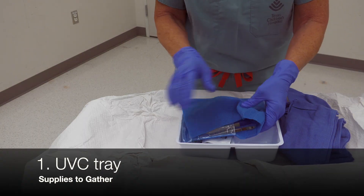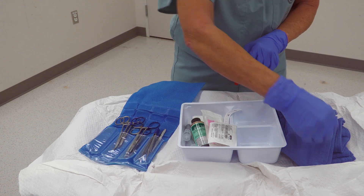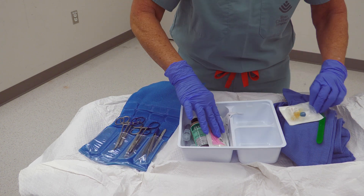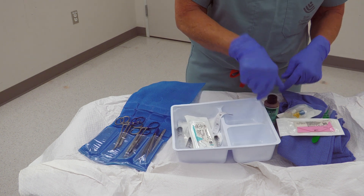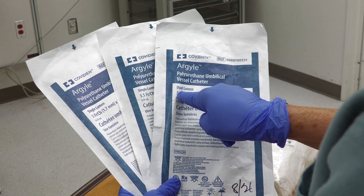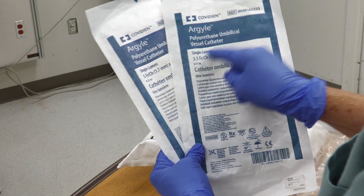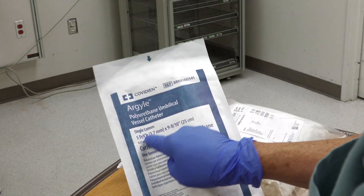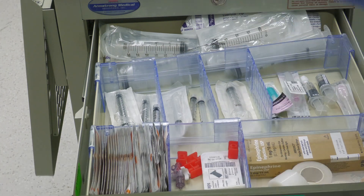The UVC tray has all the equipment you need to place the umbilical catheter. Specifically, it has a scalpel, a stopcock, an umbilical tie, and betadine or another antiseptic. The UVC catheter in this situation is for emergency use, so a single lumen should be chosen to reduce preparation time. The catheter sizes can be either 3.5 French or 5 French. The sterile normal saline can be gathered in 10 mL pre-filled syringes.